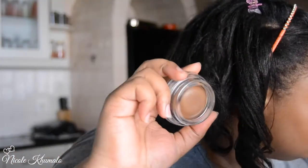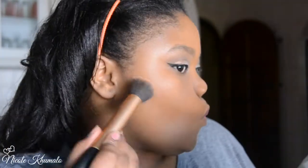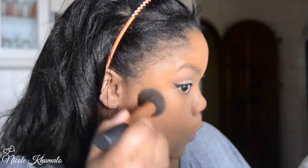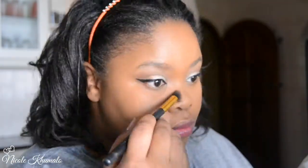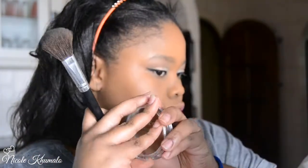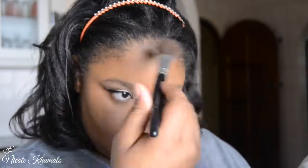Taking the Essence Soft Touch Mousse Makeup in Matte Mahogany, I'm using that to contour. It's pretty pigmented so I didn't dip my brush in much, but there was still a lot of product — it's quite pigmented. I'm really into cream contour at the moment, so I'm just setting the contour with the compact powder in True Mahogany.